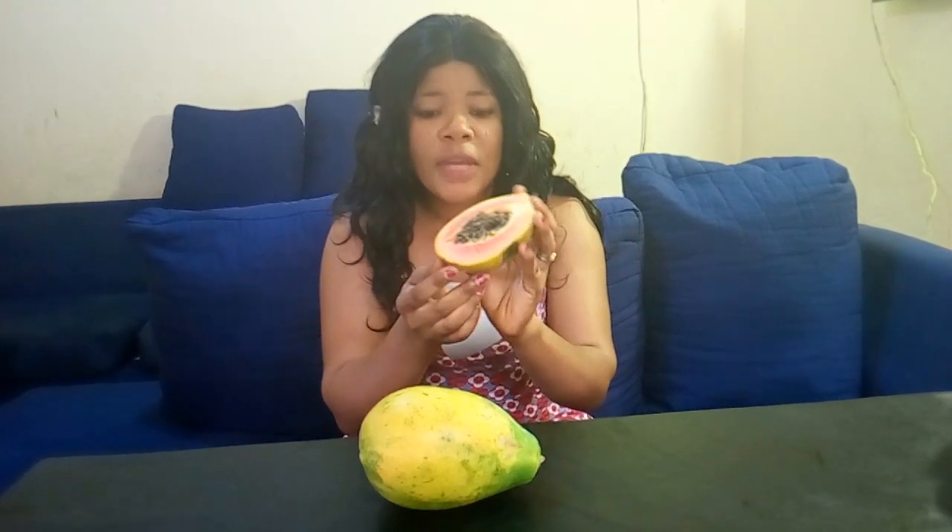Papaya can help lighten up your skin. Papaya is so great on the skin because it plays the role of a moisturizer. At the same time, you can also use papaya as an exfoliating scrub by mixing papaya with sugar.